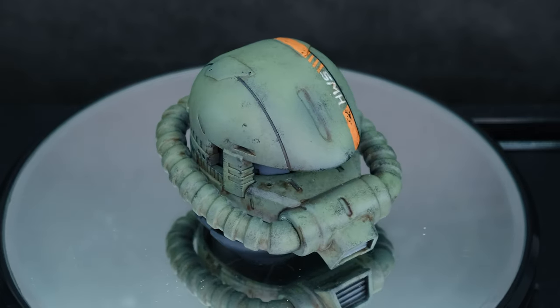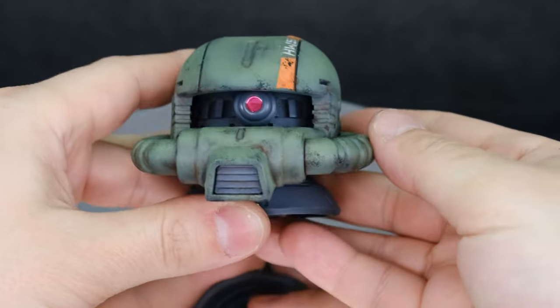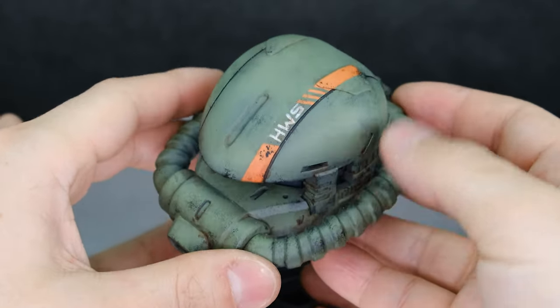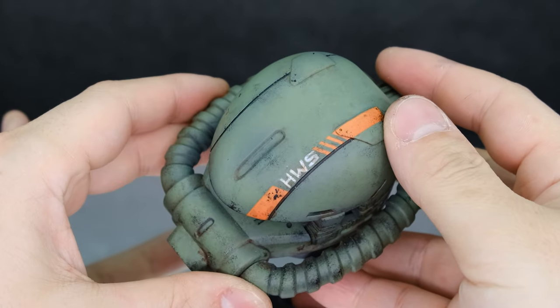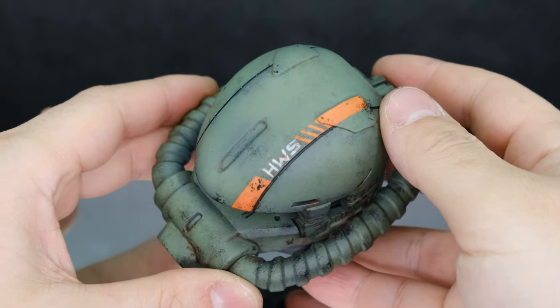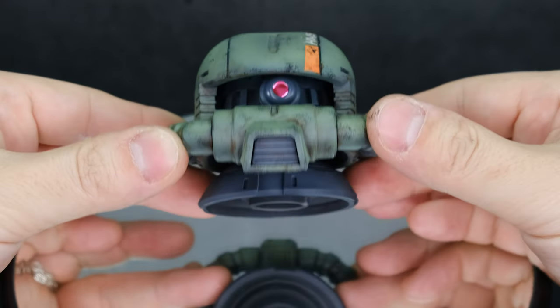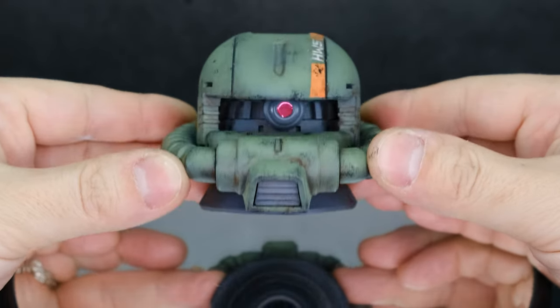Now there are some other creators I want to highlight on my website Gunpla.LiamsHobbyRoom.com — there are some links to other creators that I really enjoy. I've got a few planned up but I need to get a couple more kits. I need a Delanza for one little project, so I have to find one somewhere. I hope you enjoyed this video — I had a fun time working on it because I don't often get to paint things that are so big.